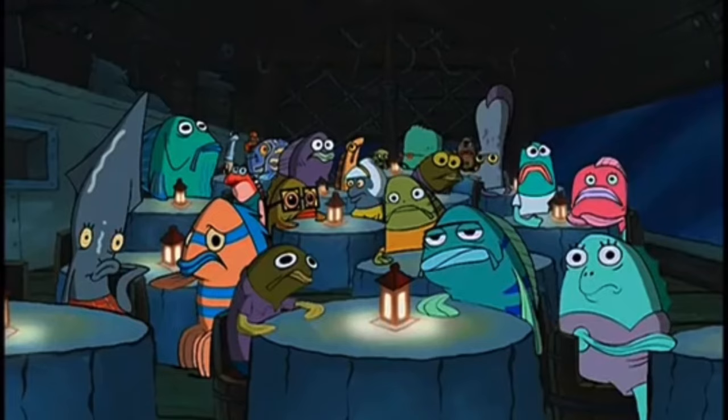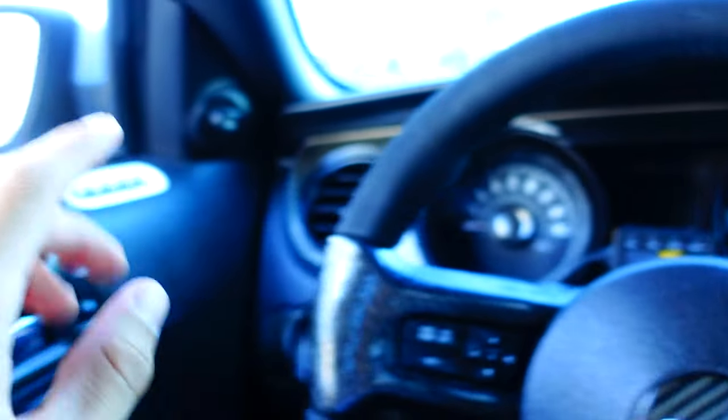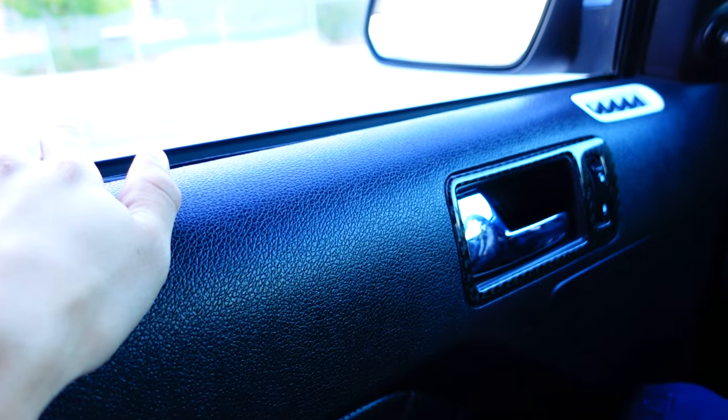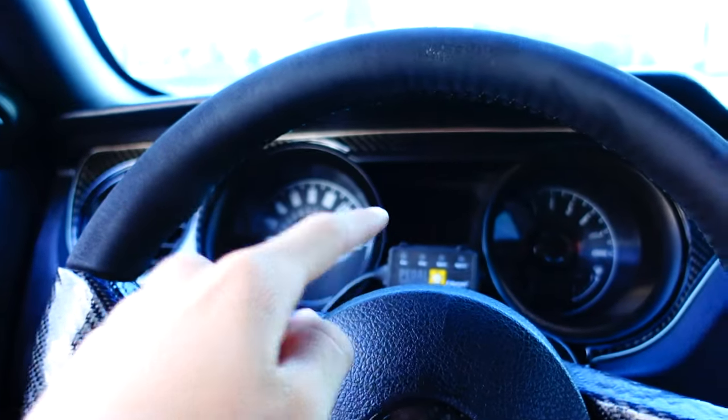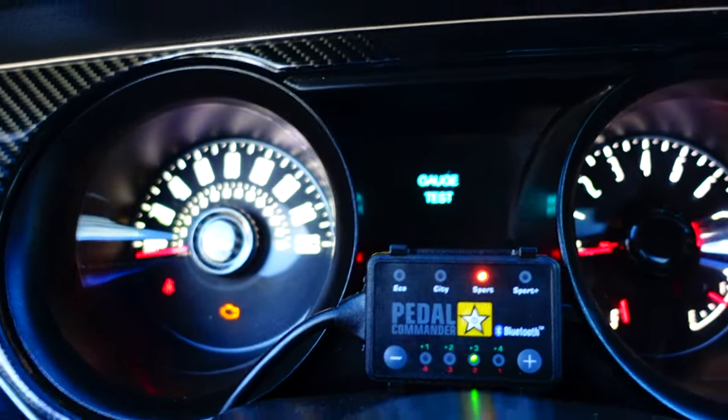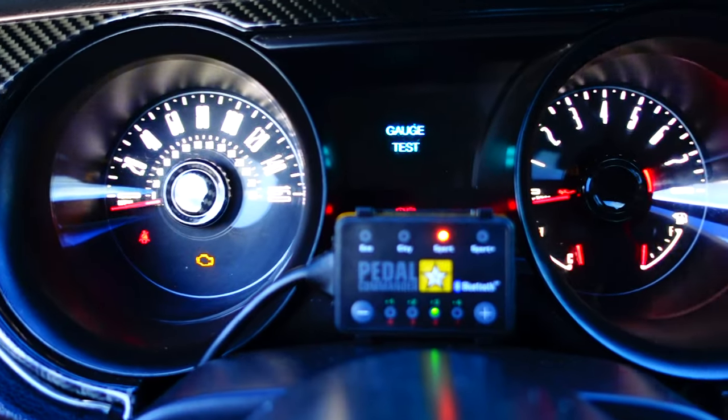One thing I just realized: you don't want to have your door open when you do this, because for whatever reason it doesn't work with the door open. With the door closed, this should pop up — and there it goes, it just took a second.